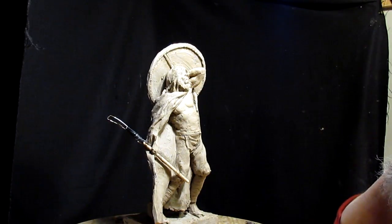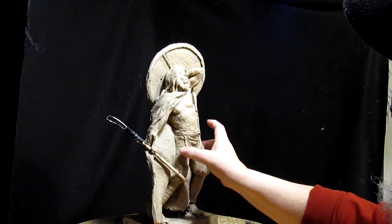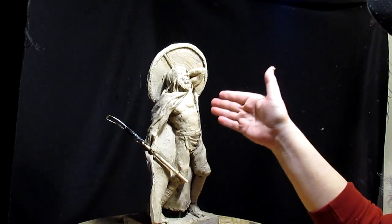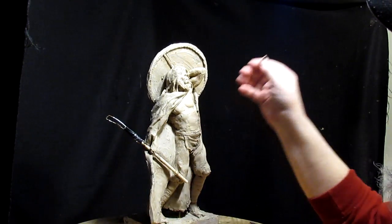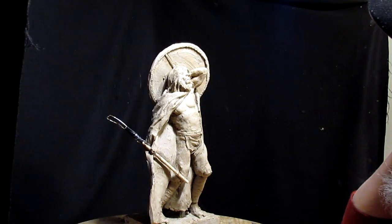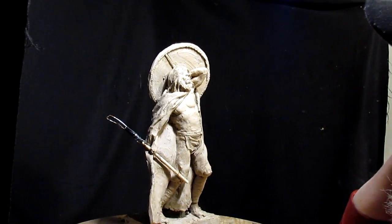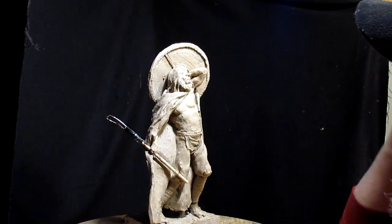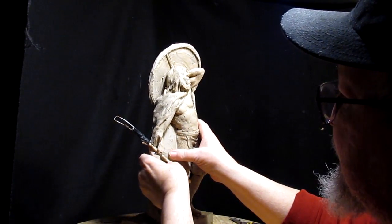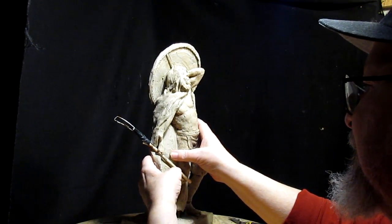I'm not going to do his helmet, because if he wore a helmet, why would he not be wearing armor? And I don't want to put armor on him because I kind of like the body showing as I have it. If I was going to do a piece that emphasized the armor, then I would have put a helmet on him.